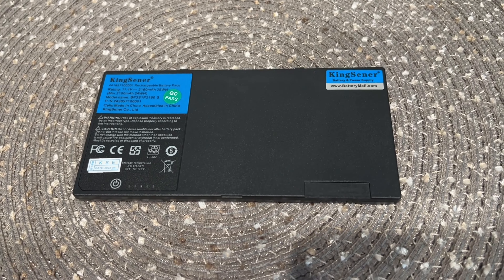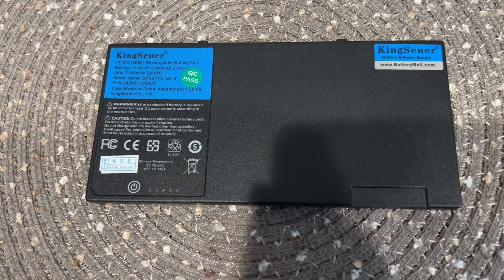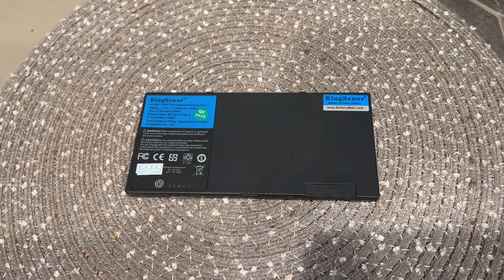Hey everyone, today I'll be checking out this King Sensor battery. It's an 11.4V 2160mAh battery. This is a 24Wh, voltage 11.4V, high quality built-in circuit protection board that guarantees durable usage and safety. More than 500 recharging cycles for the life of this battery.